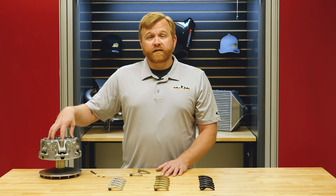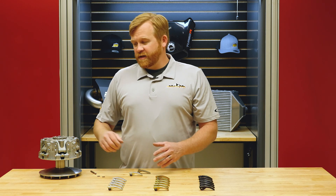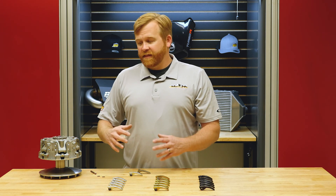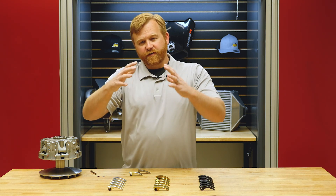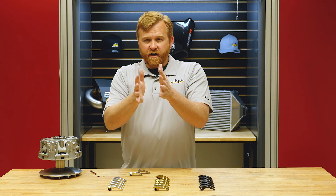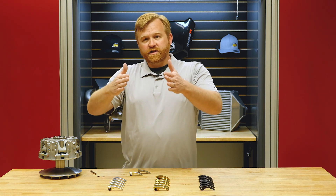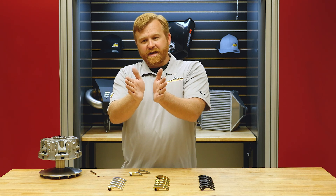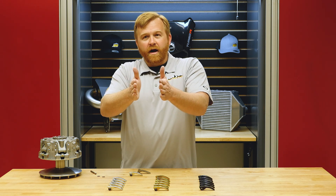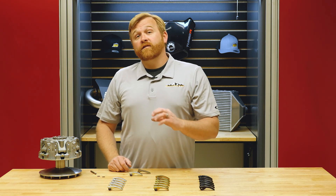The Can-Am X3 drive clutch has six weights around its perimeter, making it a very well-balanced clutch. Since the belt only wraps around the front of the clutch, the belt would want to push the clutch open. Those extra weights around the perimeter keep the clutch square and in line all the way around, keeping it very stable. We wanted to develop a clutch system that took advantage of all six weights.